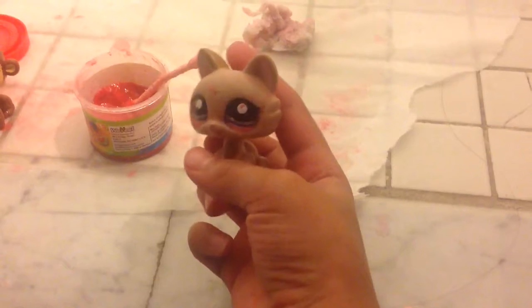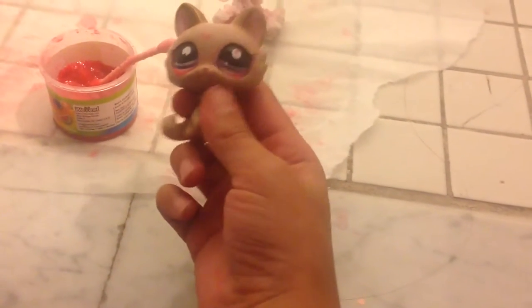Happy Halloween, guys! I might not make a video on Halloween because I'm always out trick-or-treating. But because of the plans, I might not. But who cares? I'm about that right now.